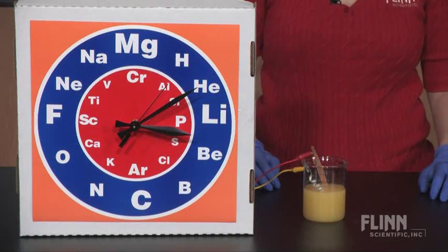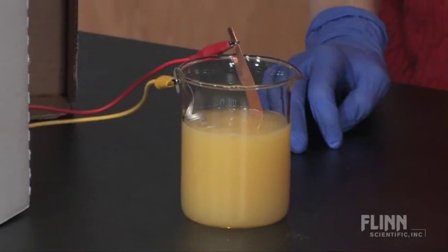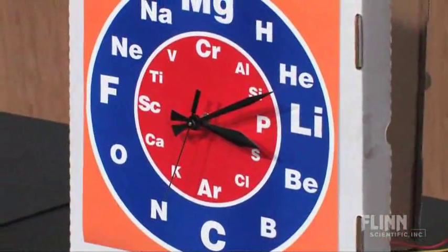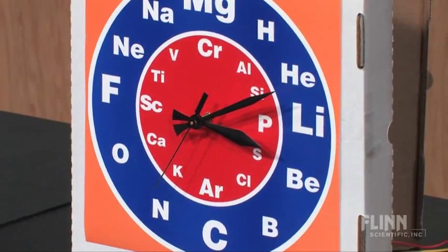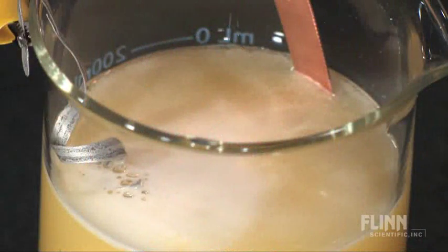Students will be amazed when the clock starts running and wonder how it works. They may also wonder if other juices or liquids could be used, what about other metals or non-metals for the electrodes, will temperature affect how fast the clock runs, what is this foam that's being produced, and just how much voltage can we get from an orange juice battery?